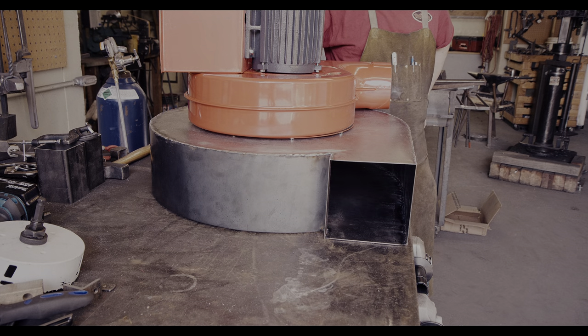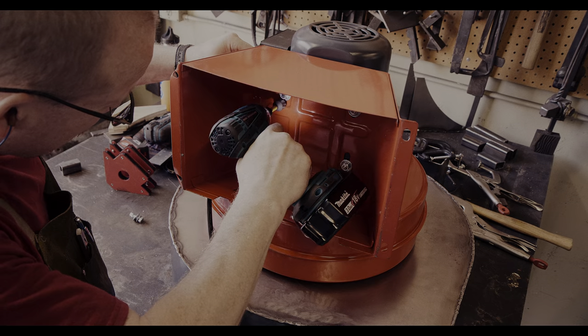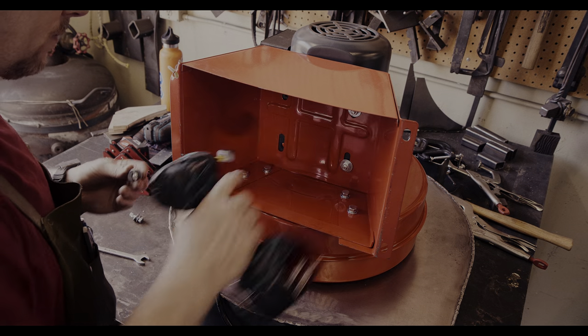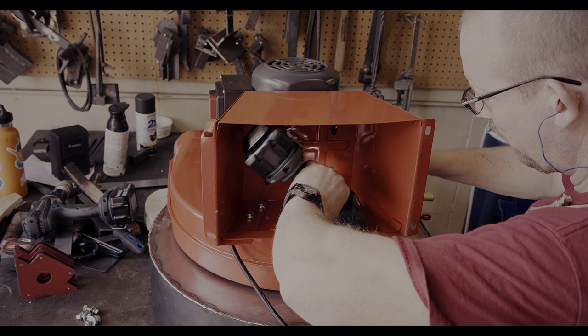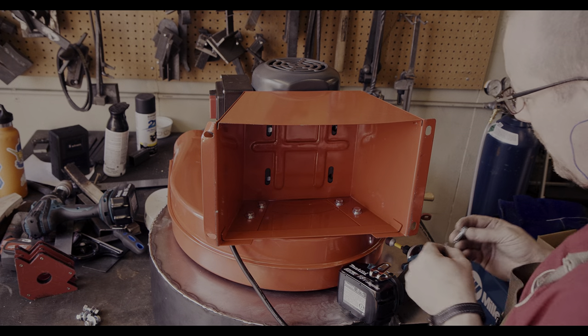In the last video, I constructed a theme baffle to separate the dust from 16 gauge sheet metal. In this video, I will figure out how to suspend the blower and the baffle from a frame that I will construct. All of this is a little bit from the seat of my pants and we will have to see how the final product turns out. In my mind, I am already calling it the Frankenstein dust collector.